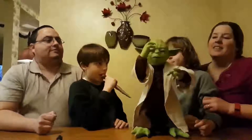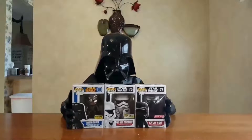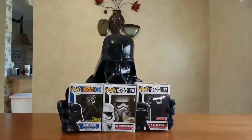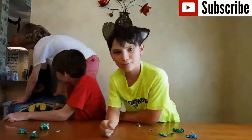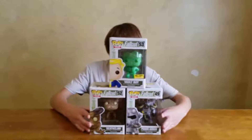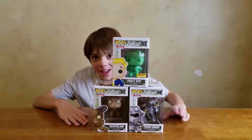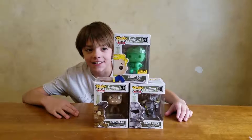A very very unboxing to all, a very very unboxing to you. Unboxing is the thing that makes us fall into the truth. A very very unboxing to all. Oh, that's how it goes at the beginning.